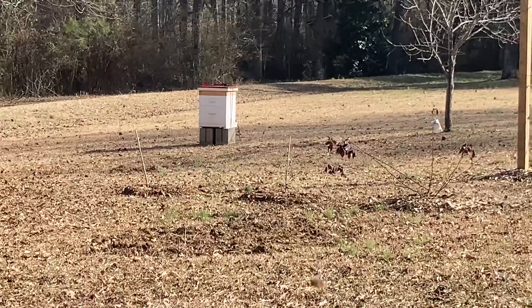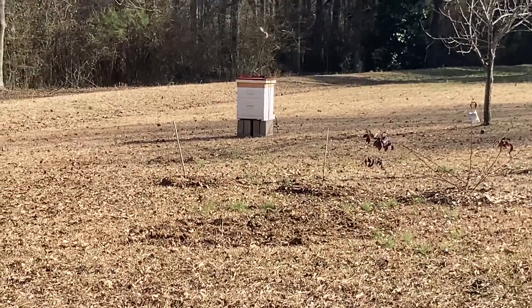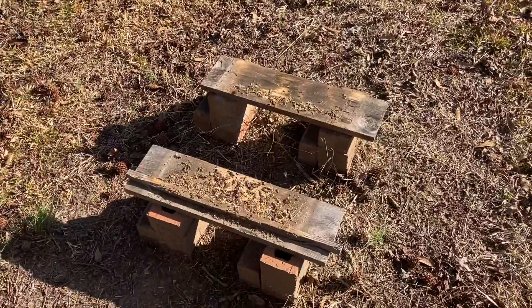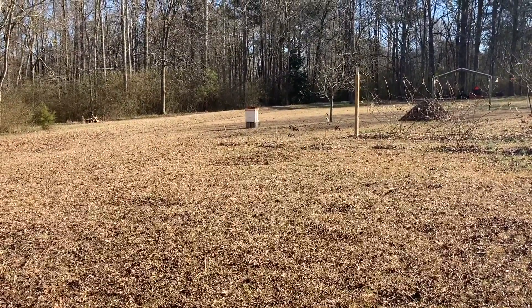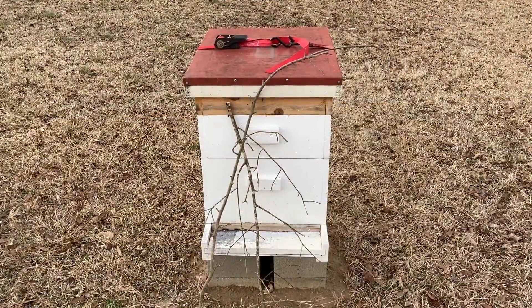It's funny — standing over here they fly really close to me. They're really confused and seem to need some guidance, but they're not aggressive. They're just curious. They've been programmed for a couple of years to come right here, but now I need them over there. Like I said, it's the first time I've ever made a move just a small distance — we'll see how it turns out.